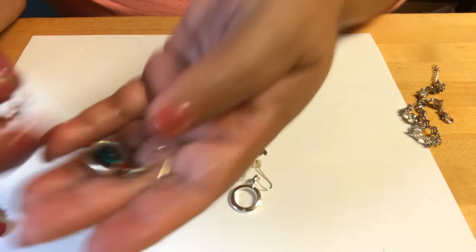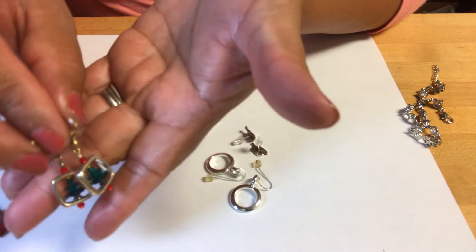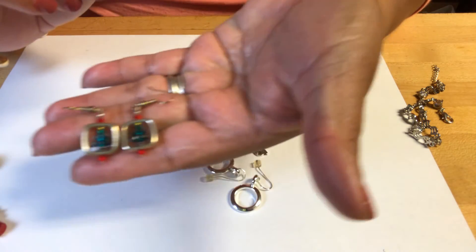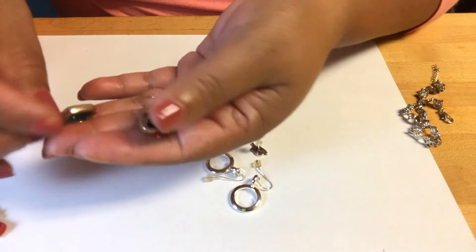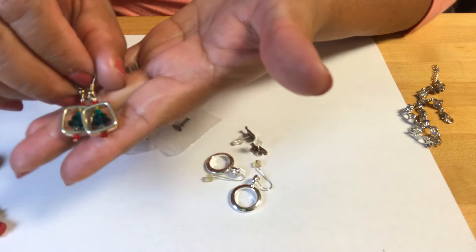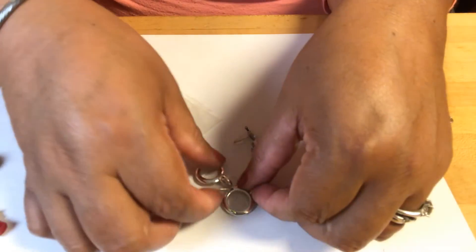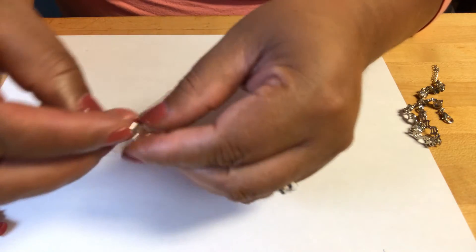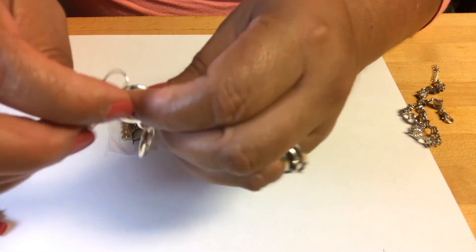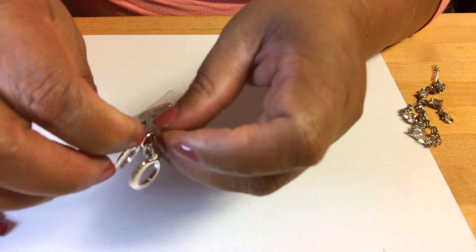Then we got these ones — these are Christmas trees in a square, like a picture frame maybe. Those are nice for Christmas. Christmas is around the corner again. Neither of these are marked — they have no marks.